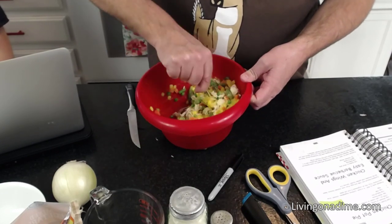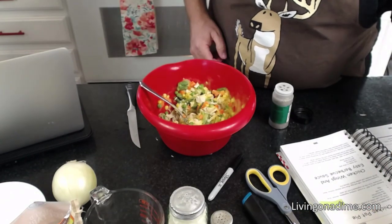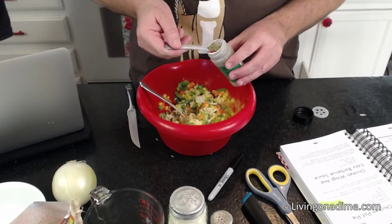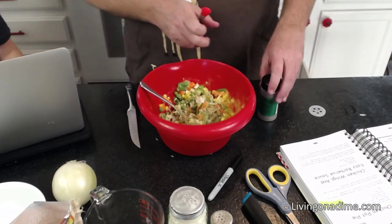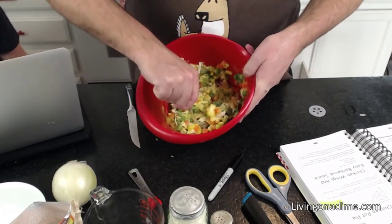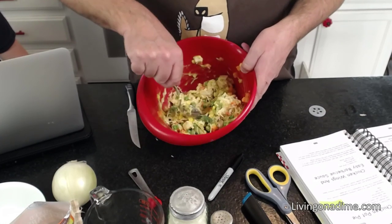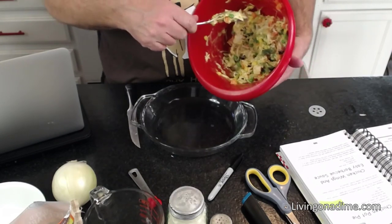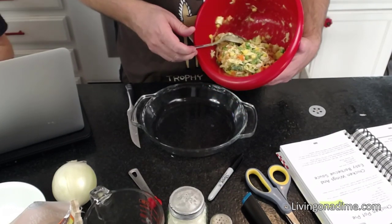I've got the vegetables, chicken, and soup mixed up here. I'm also supposed to add some thyme — one quarter teaspoon. This smells really good. This is basically the guts of the pot pie, and it's pretty flexible — you can adjust or modify it by adding things you want. Now I'm going to take this mixture and pour it into the pie pan.